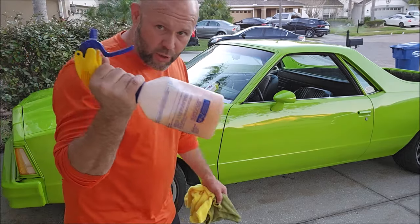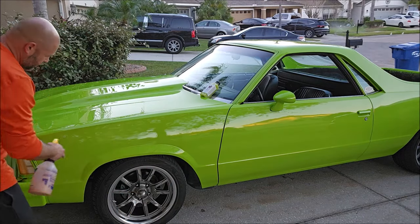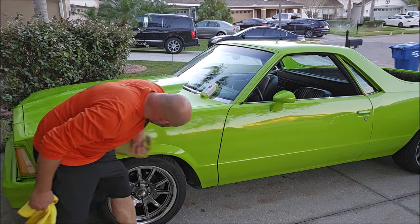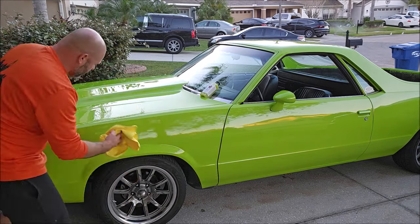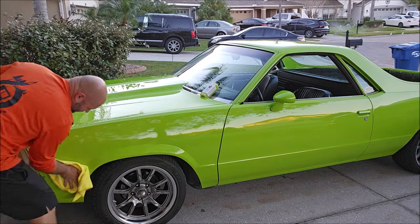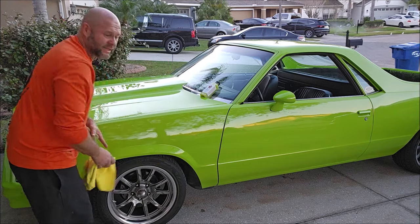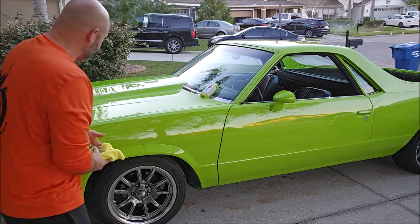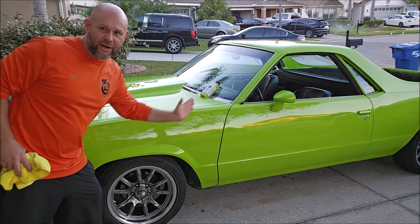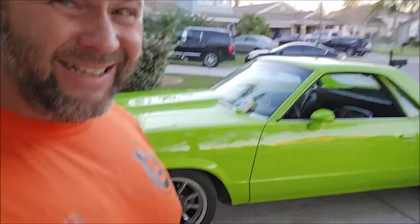This is usable in direct sunlight, no problem at all. What you want to do is two light mists per panel, then wipe it in and get it all over everywhere. Then take a second towel and buff it out, just like with the waterless wash. You can do this in direct sunlight, no problem. Oh my God — this is literally, if this was not a horizontal panel, I feel like I could take a running dive and slide right down it. Super slick, super awesome.